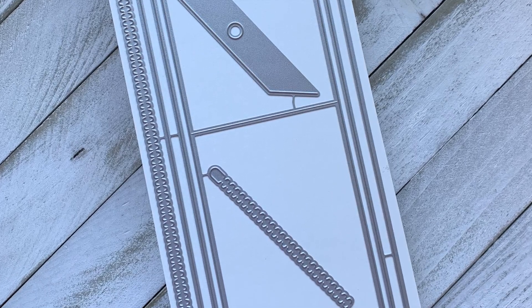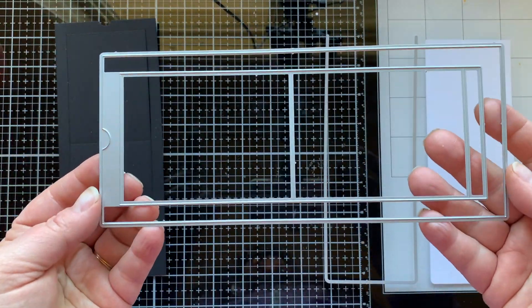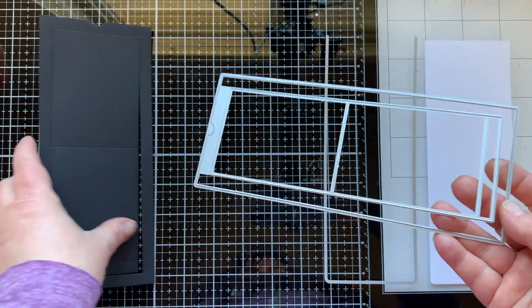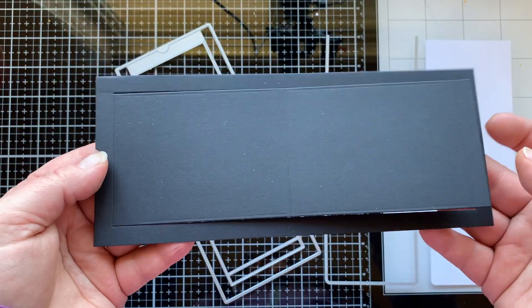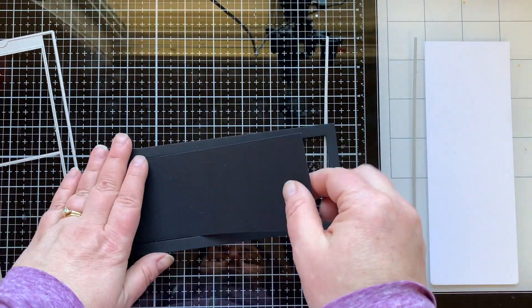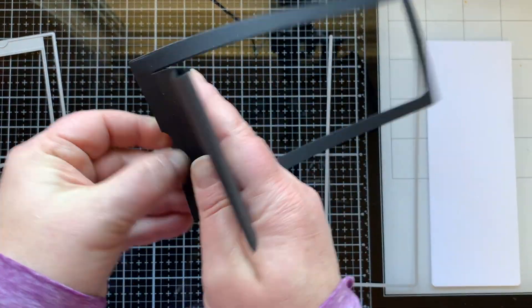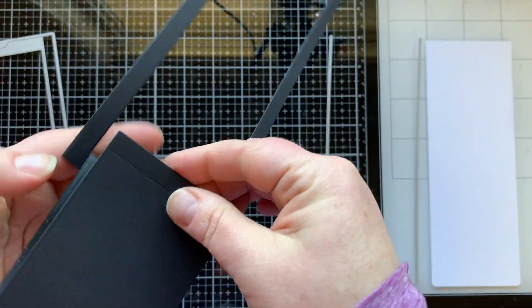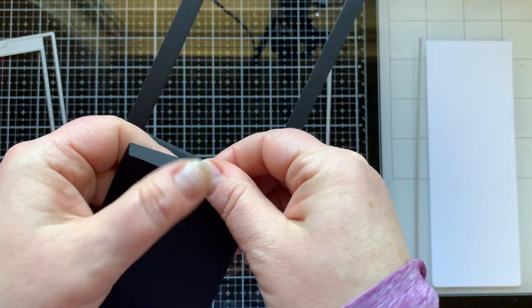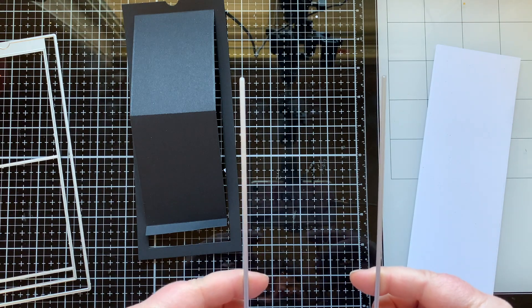This is the Slimline Surprise die set that we'll be using to make my card. This is the main panel of the Slimline Surprise die set — it cuts out this piece right here, and it has this flap in the center that you fold on the score lines that the die creates for you, so that you can have an interactive mechanism that you pull back and it reveals a surprise underneath.